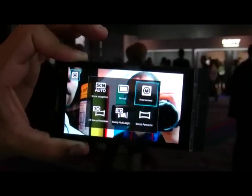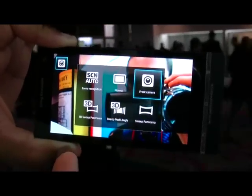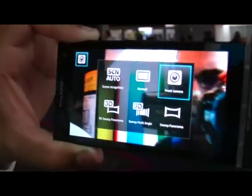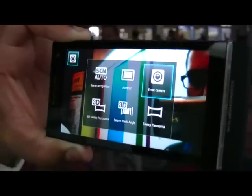So how many megapixels is the front camera? Right now it's 1.5. I'm going to show you the other options here — there's a 3D sweep panorama function. So taking a nice panoramic picture in 3D — you won't be able to see the 3D image on the actual screen itself, but you'll be able to see it on a Sony Bravia television that has 3D.